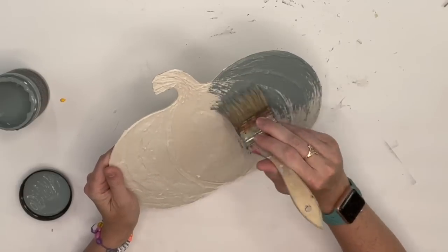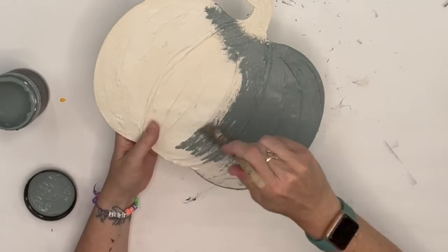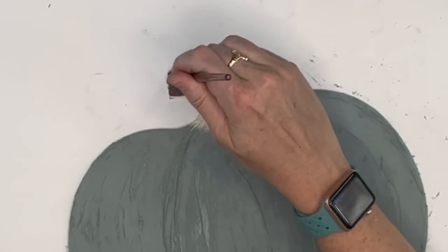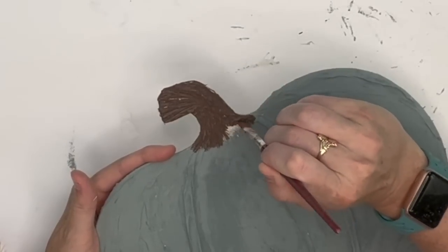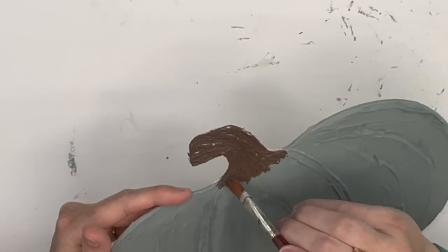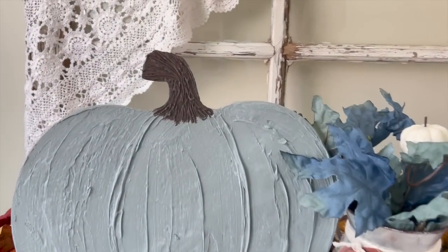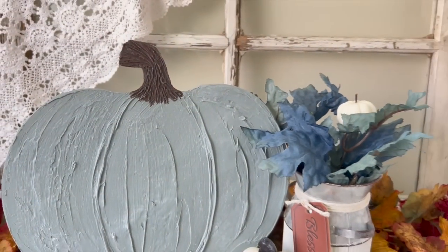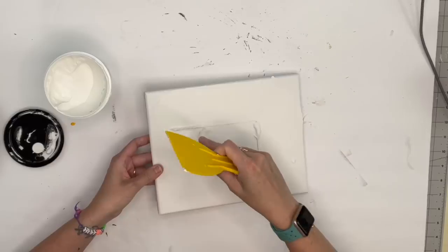I made sure to put lines over the stem so it looks more real. Once it dries, you can see tons of texture. I'm taking Skeleton Key by DIY Paint and coating the pumpkin body, making sure I don't get the stem, so all that texture shows through. Then I paint the stem separately. After that I grab my wax and dust it over so all the texture really pops. This would look great on a sign with some wording, but you can see how it took a plain wood piece to something beautiful.